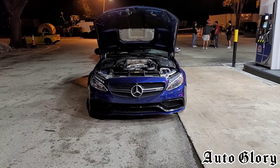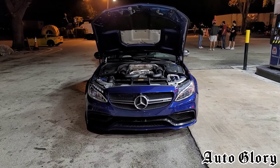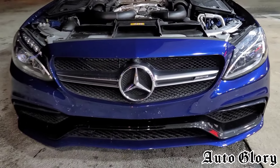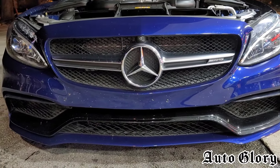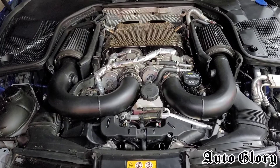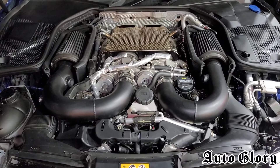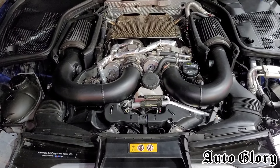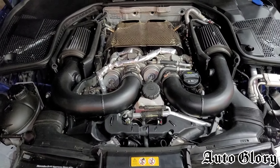Alright, what is going on guys, welcome back to the channel and thank you so much for joining in. I got to welcome back the 2018 Mercedes C63 S AMG. He has changed something since the last time he was on the channel — he got a new revision and he's making a little bit more power. So before we go into the power numbers, let me tell you what's done to it.